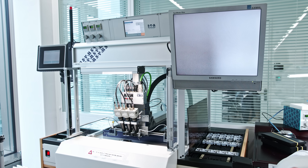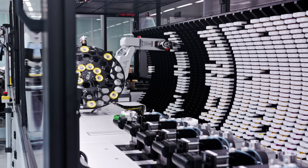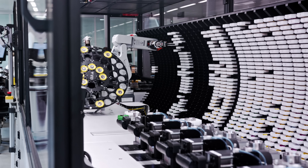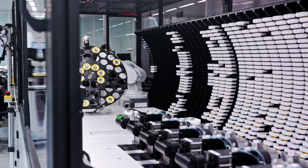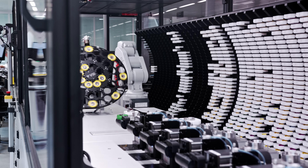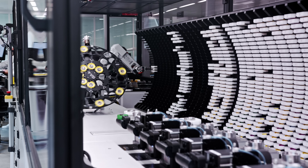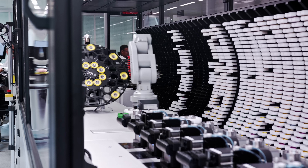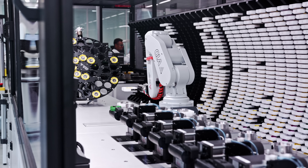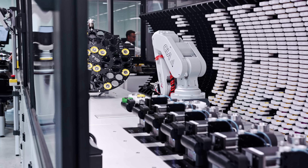After the oiling, the completely assembled movement enters this testing machine. The first process the robot arm performs is putting the movement into a winding process — we fully wind it up. It could be a manual winding or automatic winding, with turning plies engaging with the movement.